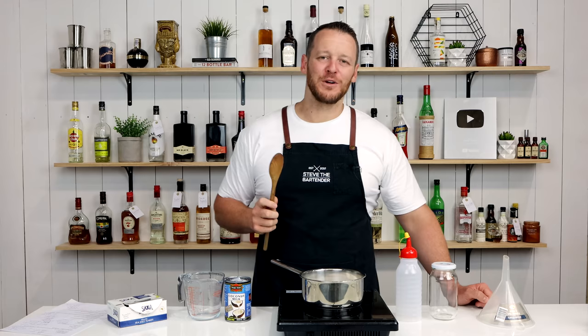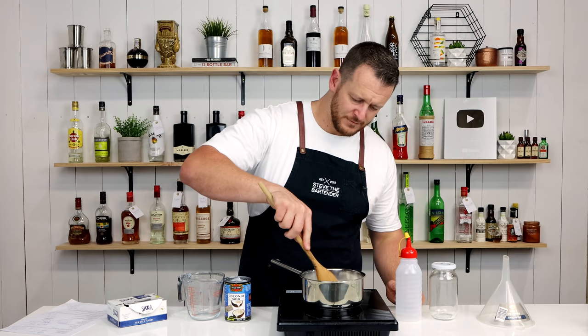If you want to, you could also add 12 grams of coconut powder. I recommend utilizing a stick blender to mix it all through, and it will intensify that coconut flavor.